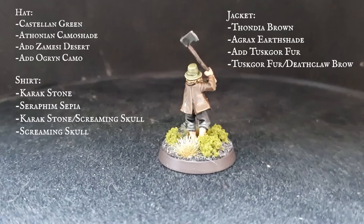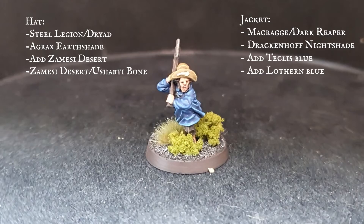And our raincoat-wearing Hobbit here is a very vibrant blue, which has started off with Macragge Blue and a Dark Reaper mix, layered up by adding Teclis Blue, finally adding Lothern Blue to a final edge highlight of pure Lothern Blue.